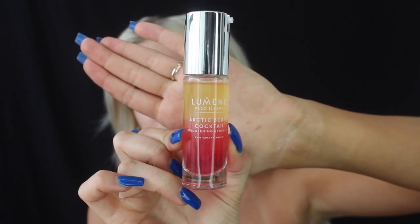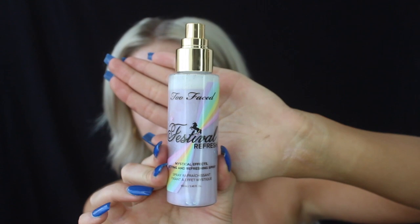Since we are finished with that, I'm going to move on to hydration and prepping and priming the skin. I'm going to be using the Arctic Berry Cocktail Brightening Hydro Oil — this is actually my first time using this product, I heard it's really, really good. My face has been very dry lately because it is getting a little bit hotter now in California. The cold is kind of going away, moving into festival season or spring. Hydrating the face is so important, especially if you're going to wear a look all day. To wake up the face, I'm going to be using the Too Faced Festival Refresh Mystical Effects Setting and Refreshing Spray.